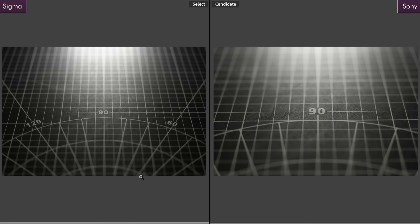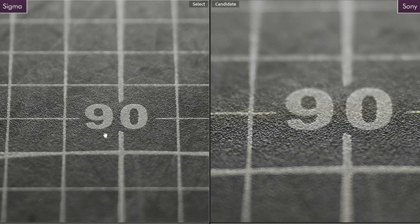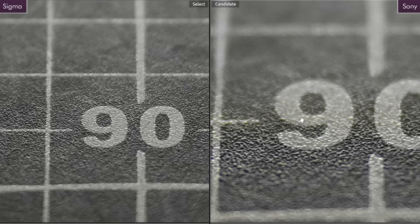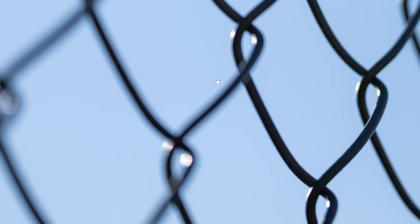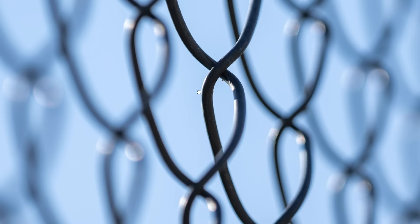Now let's talk about chromatic aberration. Punching in, the Sony has great control, but the Sigma is even better. On the left, the Sigma looks really neutral — just black and white throughout the frame — but on the Sony I'm seeing a little bit of green and magenta. Zoomed out it's not a big issue on either lens, but it is great to say the Sigma for less money actually has better control over chromatic aberration. At 200 millimeters, even if I really pixel peep, I can see only the slightest amount. That's how good the chromatic aberration control is.